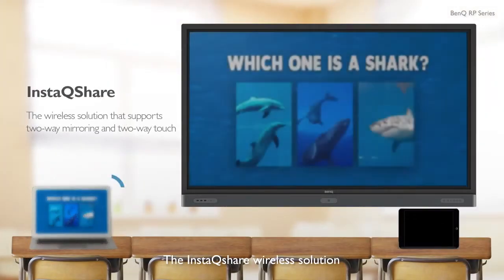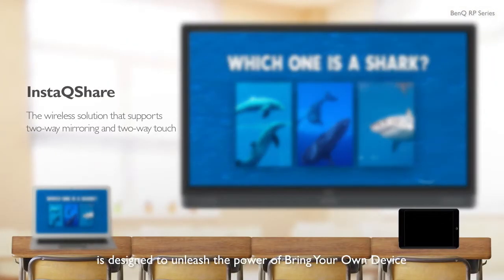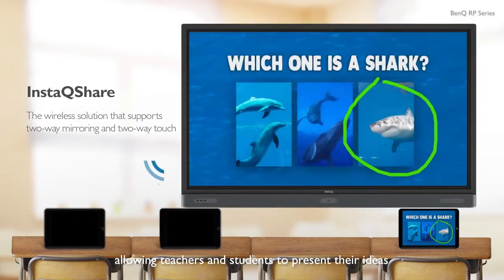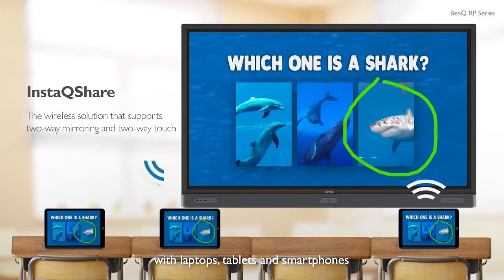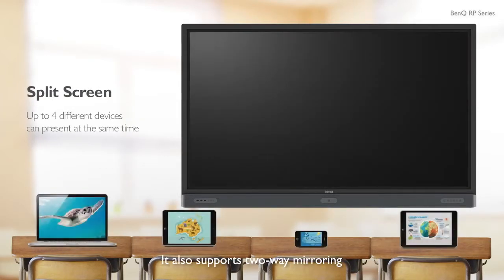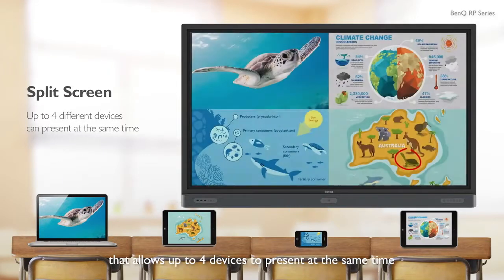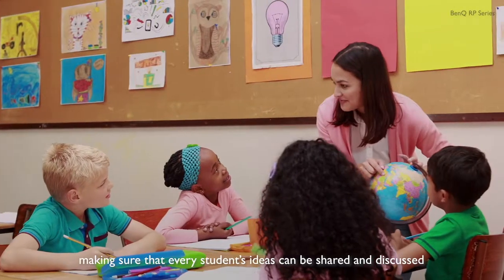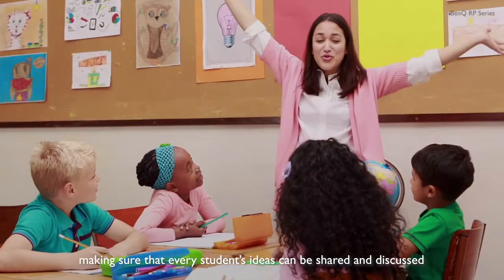The InstaQ Share wireless solution is designed to unleash the power of bring your own device, allowing teachers and students to present their ideas with laptops, tablets, and smartphones. It also supports two-way mirroring, two-way touch, and split screen that allows up to four devices to present at the same time, making sure that every student's ideas can be shared and discussed.